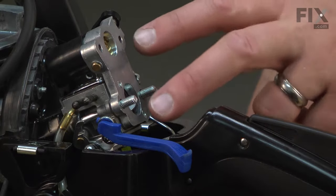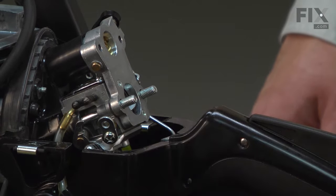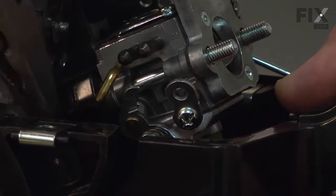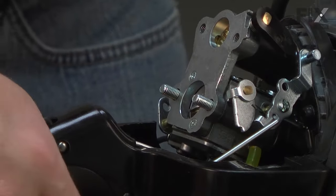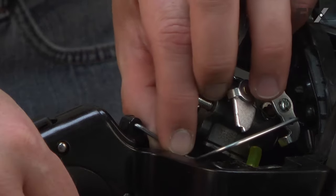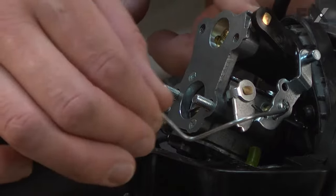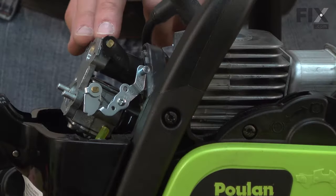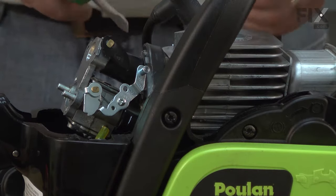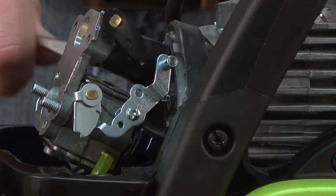Now I need to get the carburetor out of the way and there are several pieces we need to remove to do that. I'm going to start by removing the choke lever just so we don't lose it. Next, I'll remove the line coming from the primer bulb to the carburetor. Now I'll pull the throttle trigger on the saw to get access to the throttle linkage, then pull that away and remove it from the carburetor. Now I'll pull the carburetor away from the saw, paying attention to the intake tube as it tends to grab onto the carburetor. I'll use a screwdriver to pry it away.